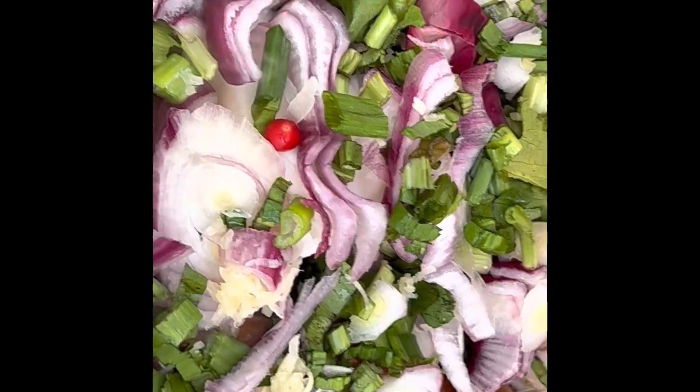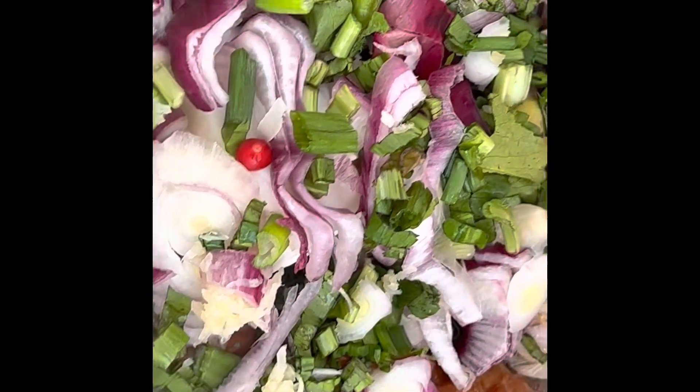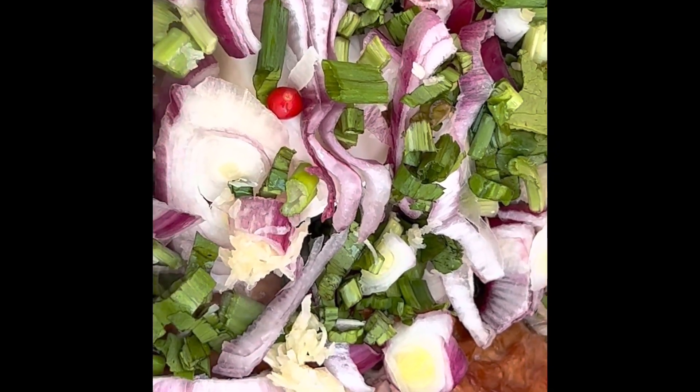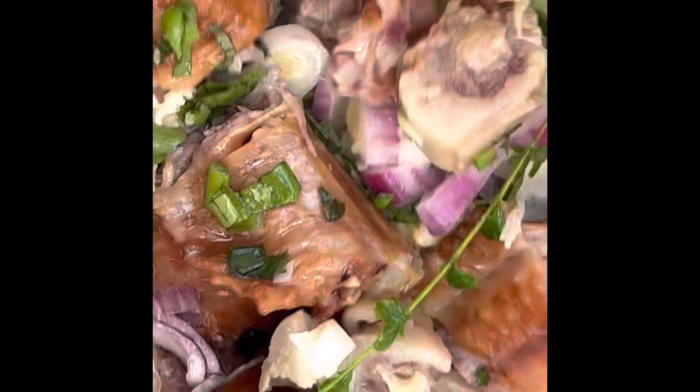So we add all the ingredients there: garlic, onion, celery, thyme, a lot of garlic, bandanae, hot peppers, and more thyme. Now the seasoning — black pepper, cook-up rice seasoning, the Seed cook-up rice seasoning.